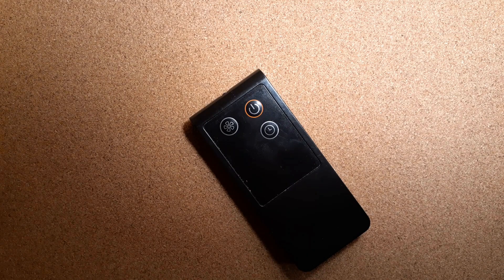Sometimes infrared remotes send their commands so quickly you can barely see a flicker, but if you turn off the lights and test again, you'll notice the effect is a little easier to see.